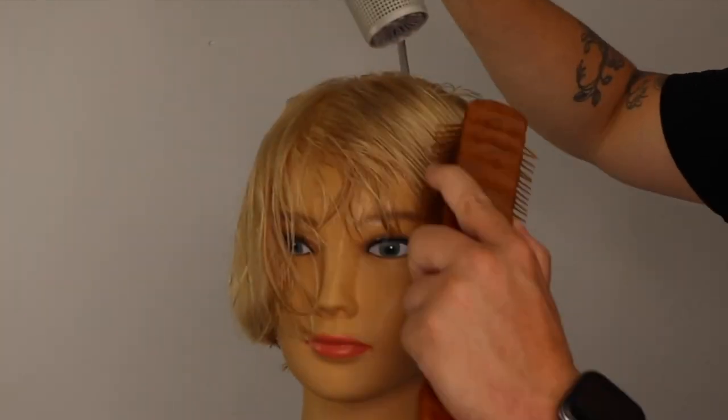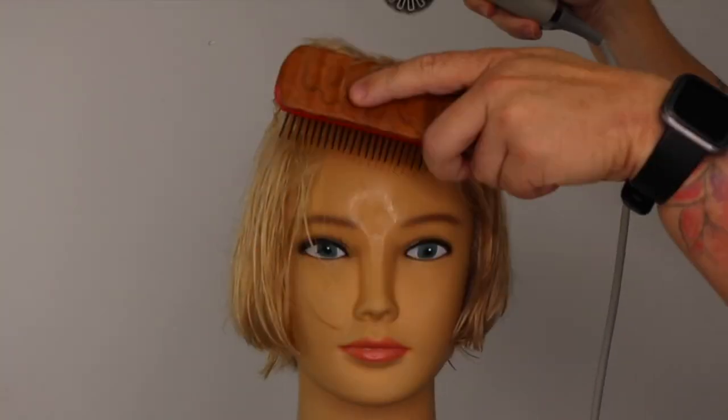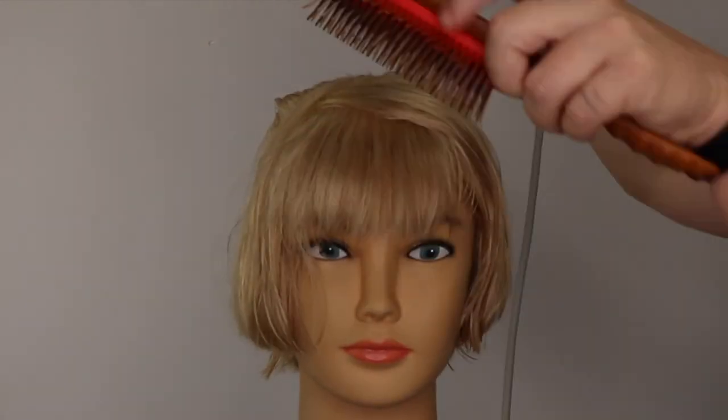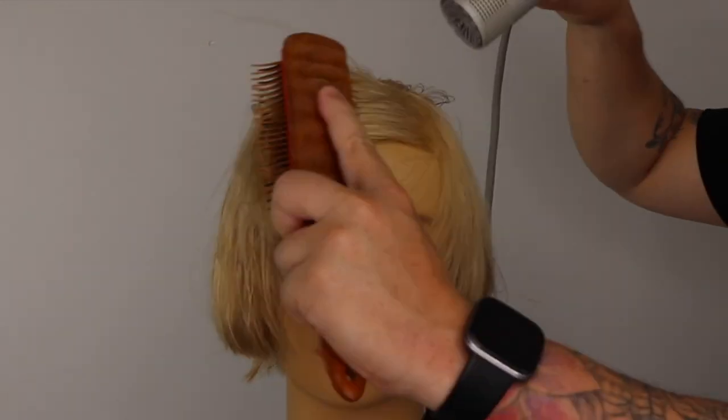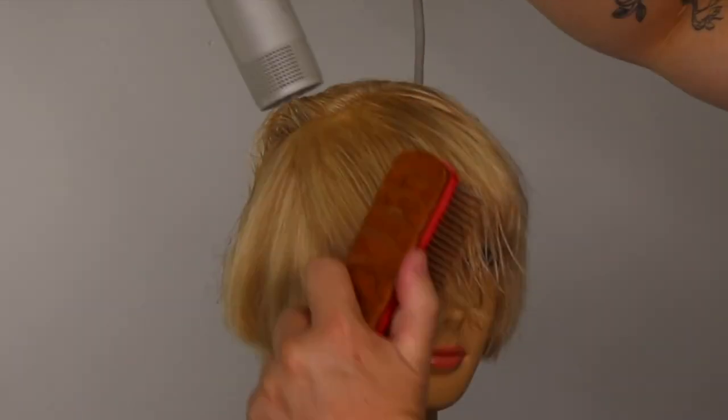I now use my brush to grip small sections of hair, directing the hair and airflow towards the floor to avoid unwanted volume. We continue this process until the fringe or bang area is completely dry, focusing on the hairline and any growth patterns.